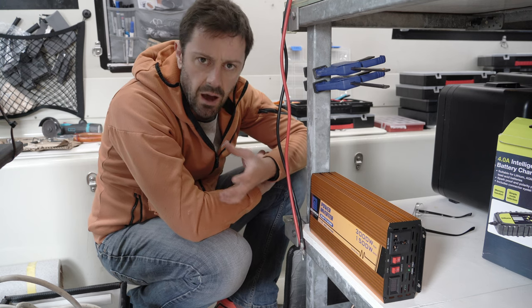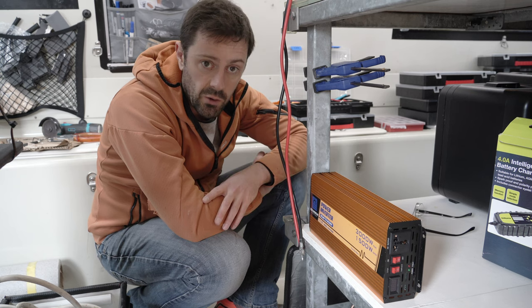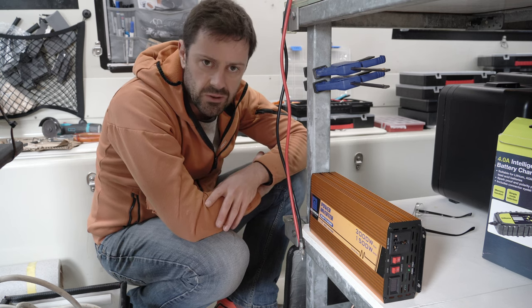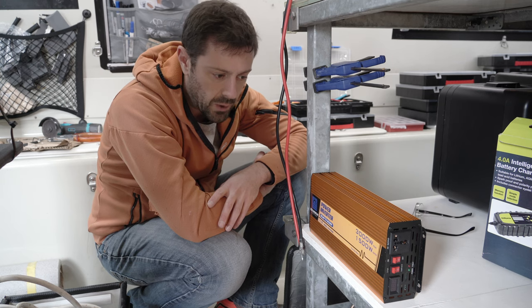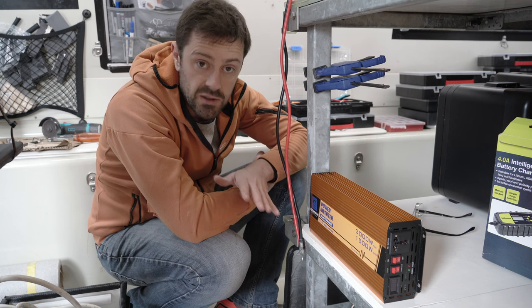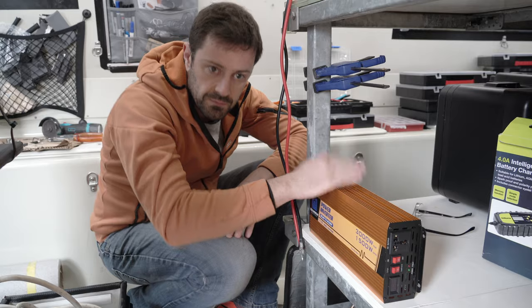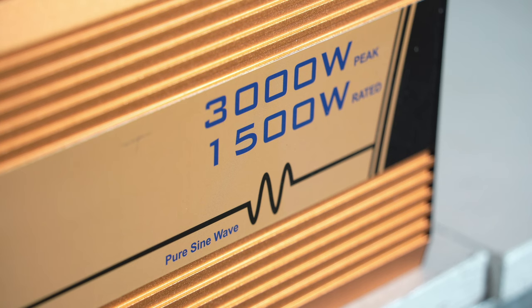On the last trip — the final leg up here to Scotland — my old modified sine wave inverter unfortunately died. It went pop, one of the capacitors went, and it's now with someone else who's going to try to fix and use it. I've decided to upgrade to one of these: a 24V DC to 230V AC pure sine wave inverter, rated for up to 1500 watts, with short bursts of up to 3000 watts. It's a step up in a number of ways — even in the voltage sense.